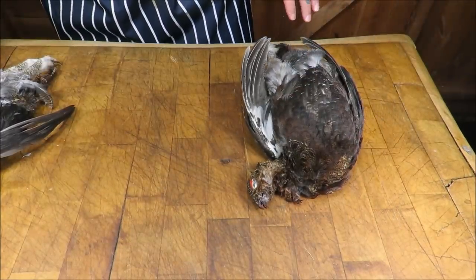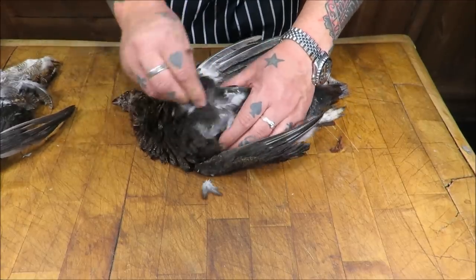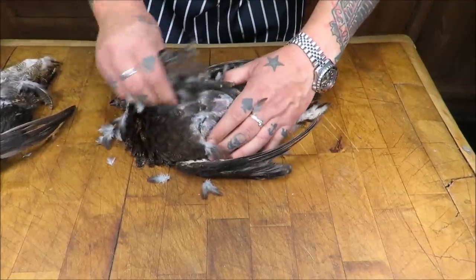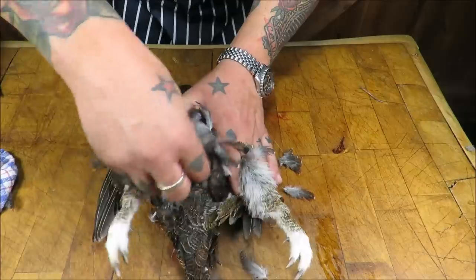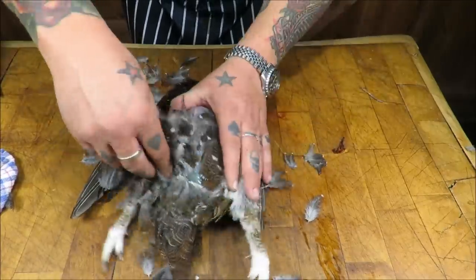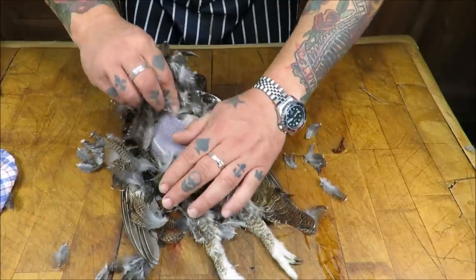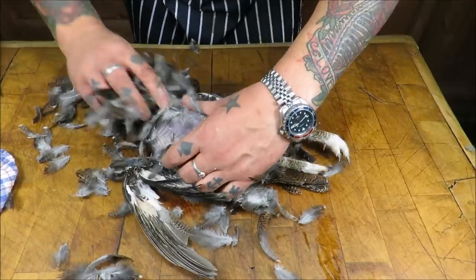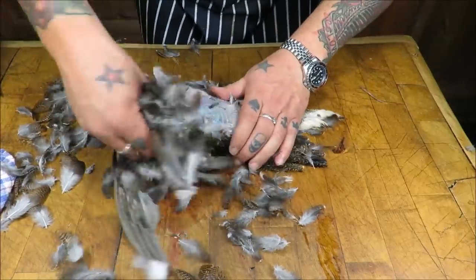First thing we need to do is get these bad boys plucked. Just grabbing a handful of feathers off the breast - doesn't take very long. Starting on the breast from the ass end to the neck, it comes very very quickly. Being careful obviously where it's been shot - if there are any nicks in the skin just take it nice and easy. You can see it plucks really easily.